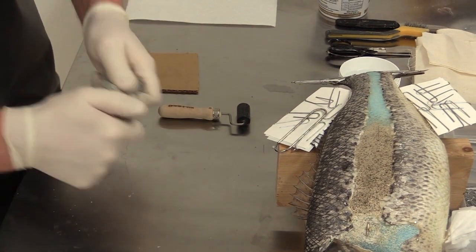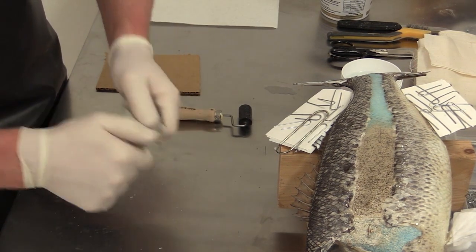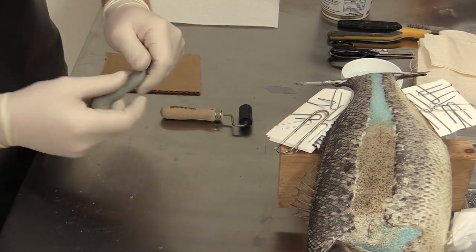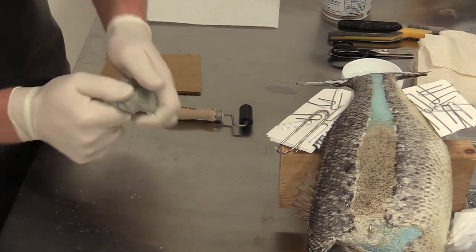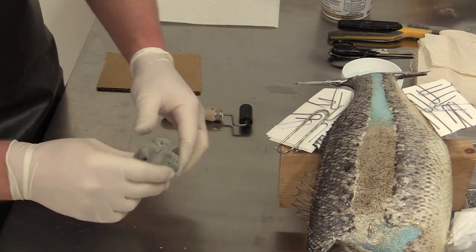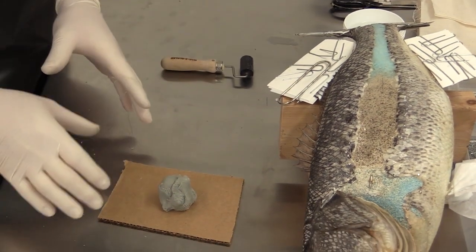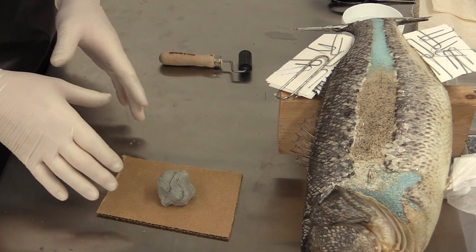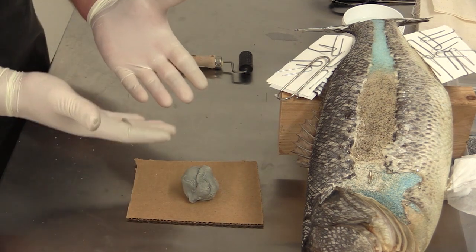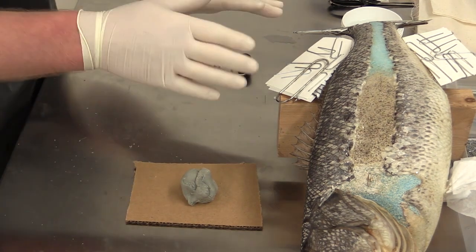Just rolling and kneading it together — check to make sure you don't see any lines or streaks in it, which would indicate it's not mixed enough. Once it's completely mixed, put it on a piece of cardboard. Don't put it directly on your bench because it will stick. Because we mixed the A and B parts with these gloves, I'm going to change gloves and put a fresh pair on before applying it to the bass.